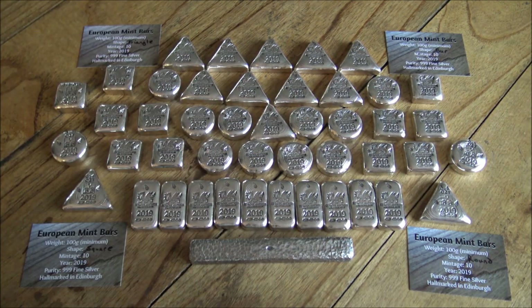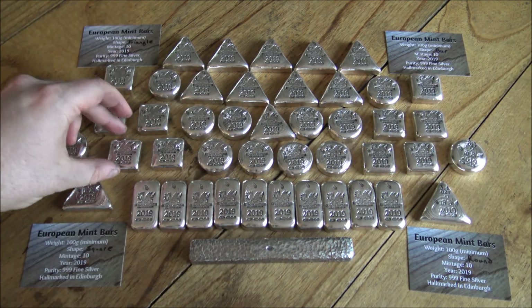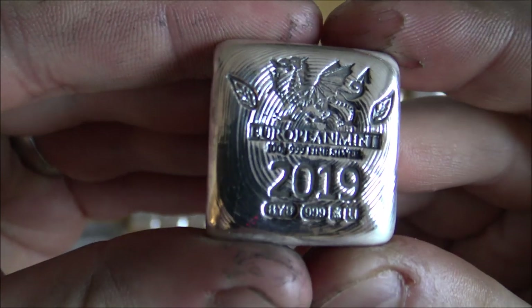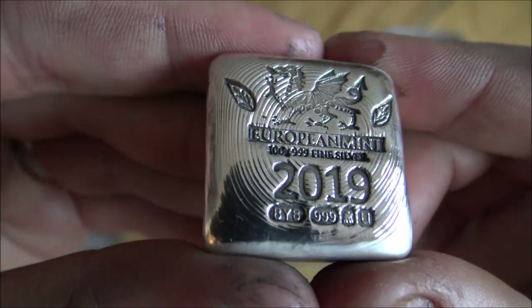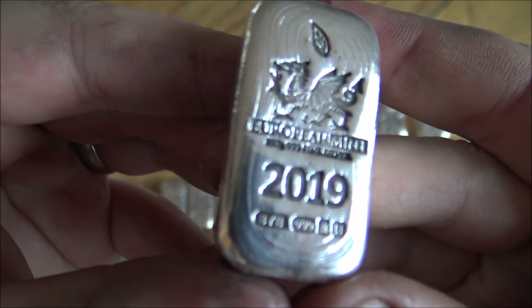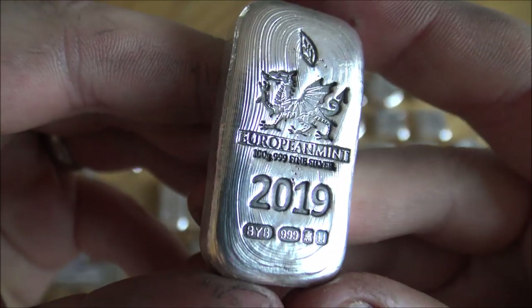It was a really successful and fun thing to do — different shapes with the European Mint stamp and I'm really happy with the way they've turned out. A huge thank you to everybody for supporting not only our brand, the Backyard Bullion hand-poured silver brand, but also the European Mint who've been a long-term partner of our channel. They've been a huge part of our business and our growth over the last couple of years here on YouTube as well as business generally.